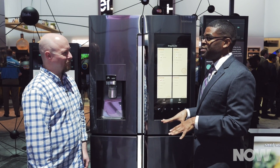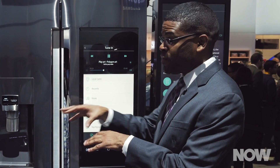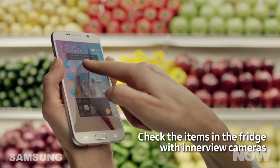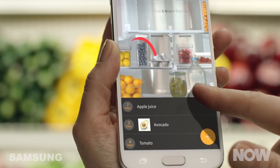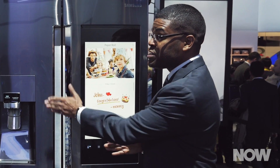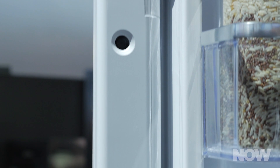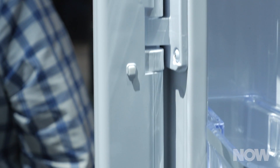Going into food management — because what's the purpose of a refrigerator? To manage your food. There's a feature called Food Reminder. You can actually take live photos of your food in your fridge. There are three cameras built inside, and every time you shut the door, it will take a photo inside the fridge itself.